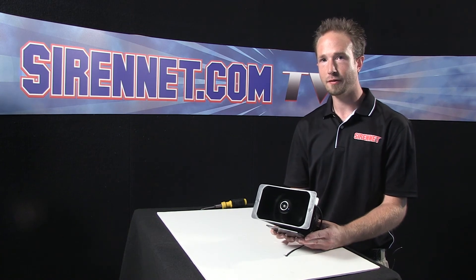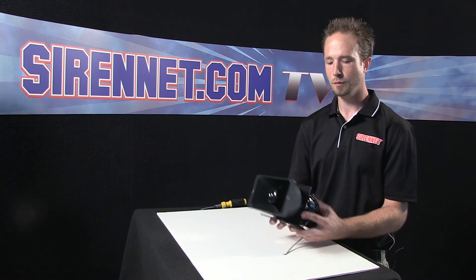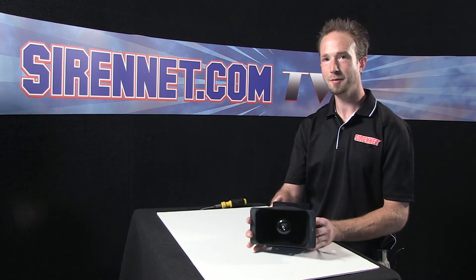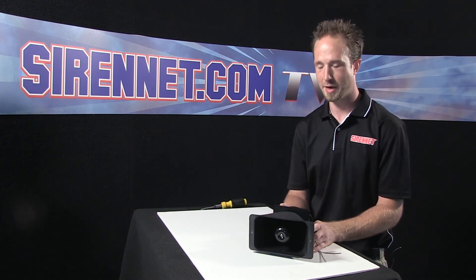There you have it — Wheelan's SA340TS 100 watt siren speaker: how the driver is removed and how a new driver goes in, and how the unit reassembles. Again, I'm Chris — thanks for spending some time with me on SirenNet Television. Back to you, Stuart.